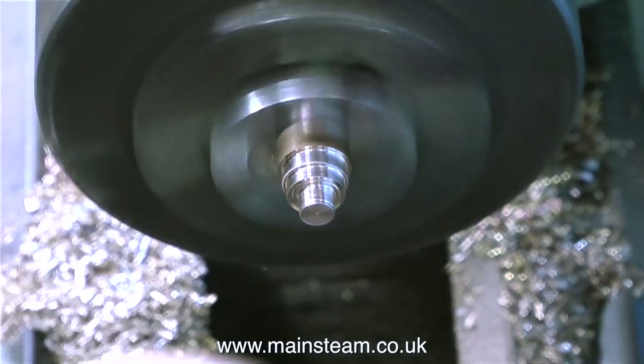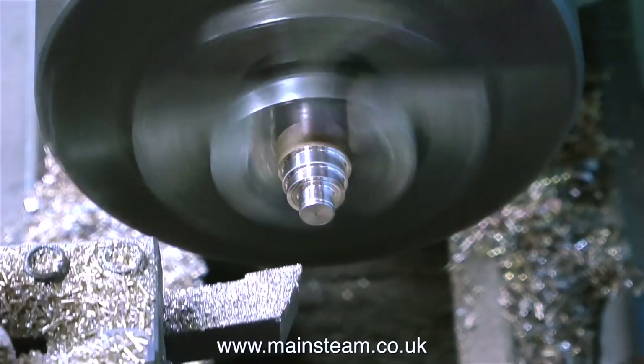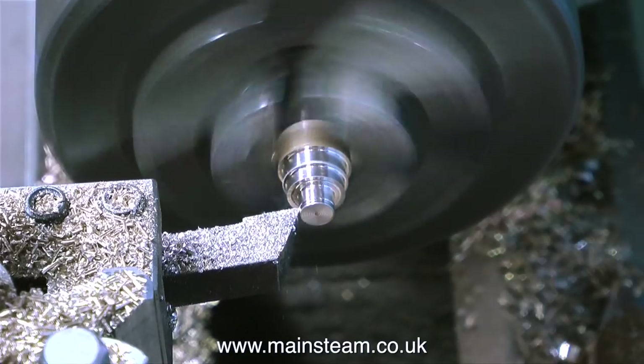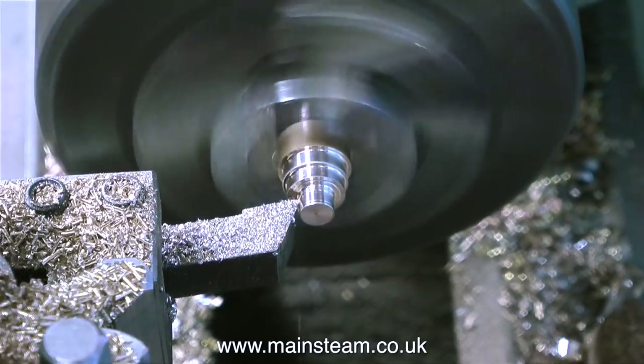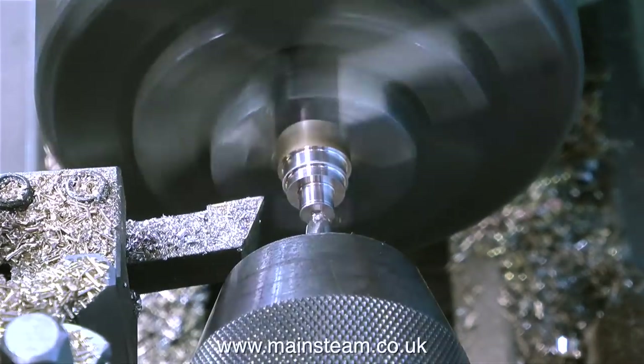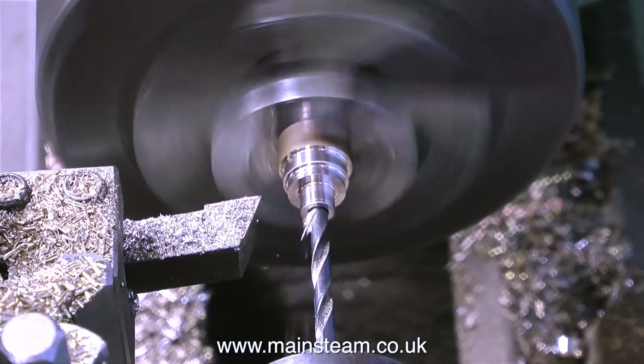When I test the fit with the eccentric strap it's a good fit — an interference fit. But I don't want it to be an interference fit. If it's too tight when I press the bush into the eccentric strap, it's going to reduce the hole diameter in the middle. So what I'm going to do is make it a nice easy fit and use some Loctite 603.